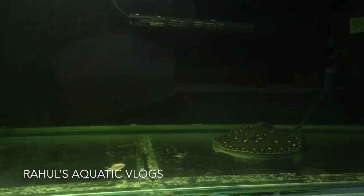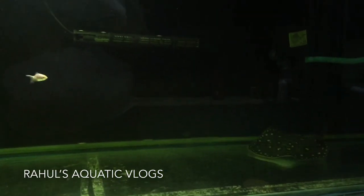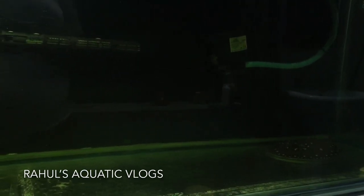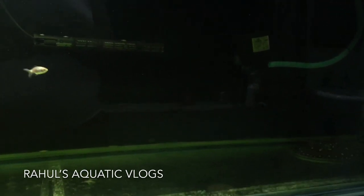My stingray had got ammonia burn. Ammonia burn is very, very bad for your fish. Because stingrays are scaleless fish, their skin is exposed — they do not have scales. So if the ammonia level increases, they get ammonia burn directly on their skin. And what happens later is it causes bacterial infection, which is very bad.